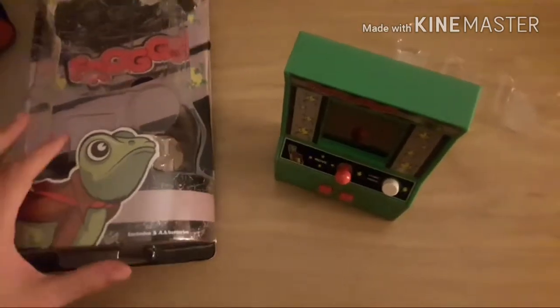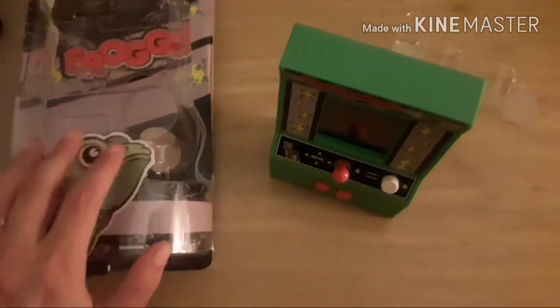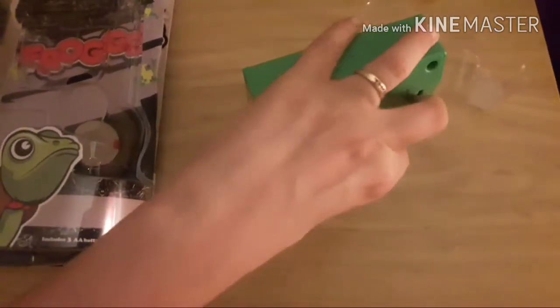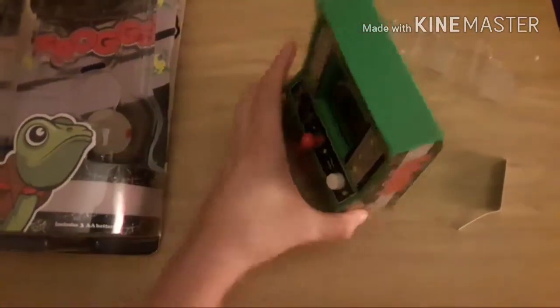Unfortunately, as you're unboxing it, you damaged the packaging, so it's not salvageable. So I'm just going to throw it away. And I'm going to take it out of demo mode into arcade regular mode. So let's see what it's got.